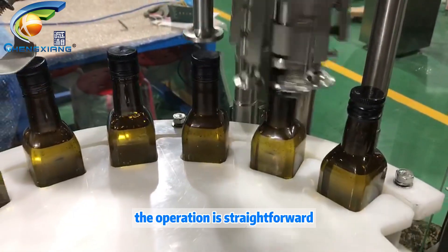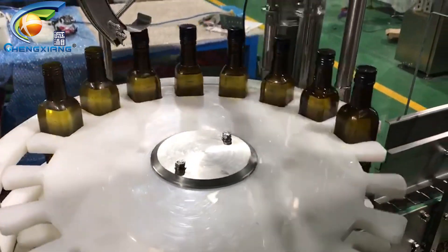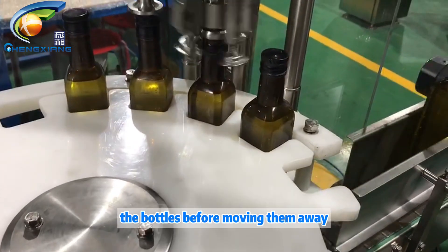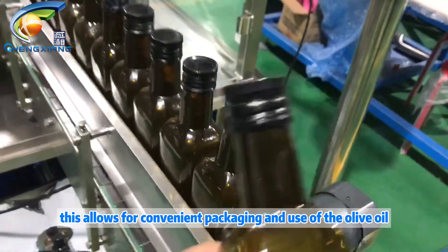The operation is straightforward. Place empty bottles on the machine, and it will automatically pour olive oil into the bottles before moving them away. This allows for convenient packaging and use of the olive oil.